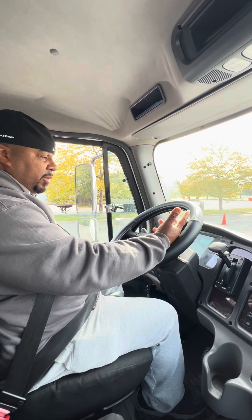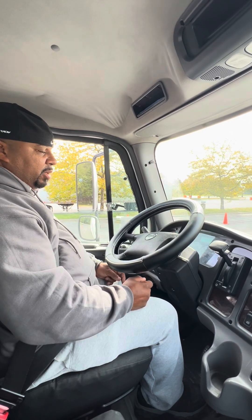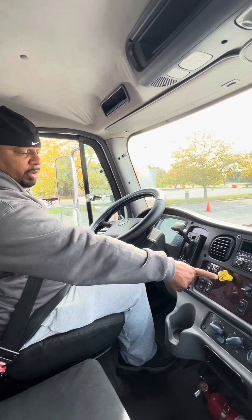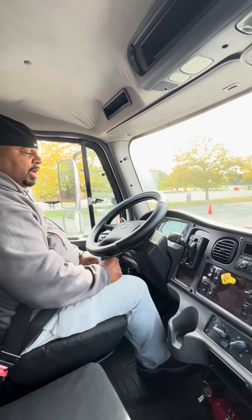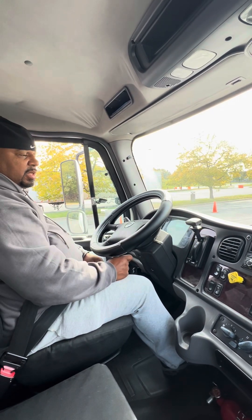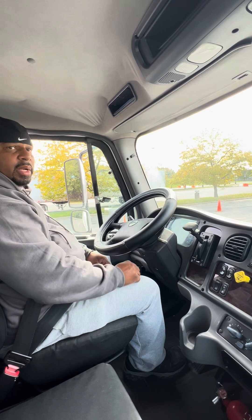Once you hear 140 PSI, you'll hear the governor cutout go off — that indicates the tanks are full. At that point, I want to check my parking brake. To check the parking brake, I don't even have to touch it — the parking brake is already on. I'm going to put it in drive and accelerate slightly to make sure the vehicle doesn't move. Then I'll put it in reverse, accelerate slightly, make sure the vehicle doesn't move. Put it back in neutral and explain to the instructor that my parking brakes are working correctly.